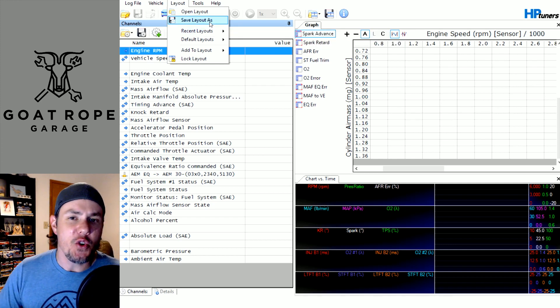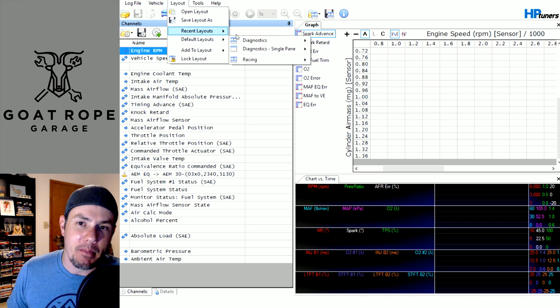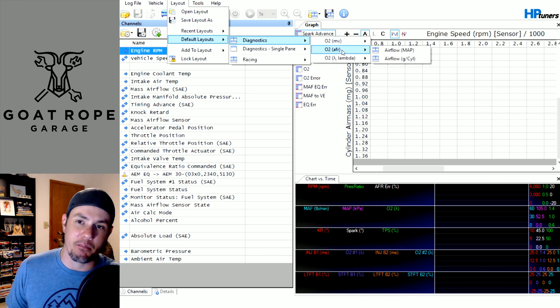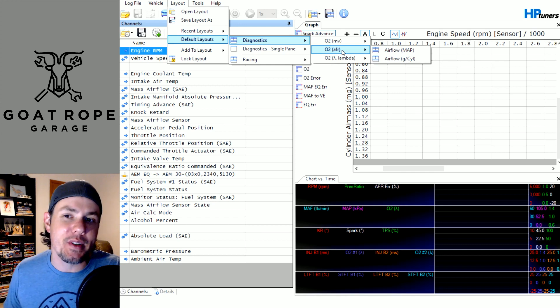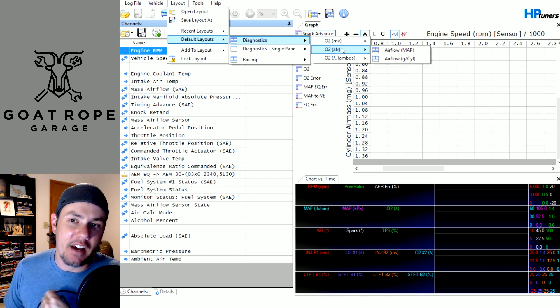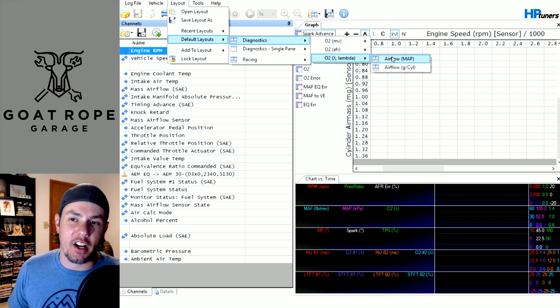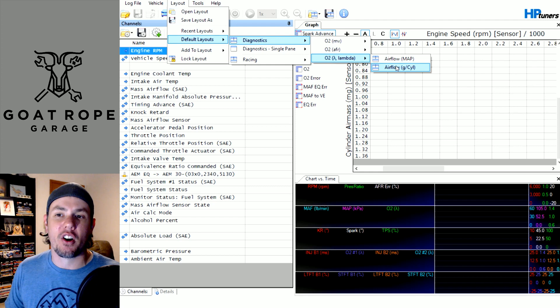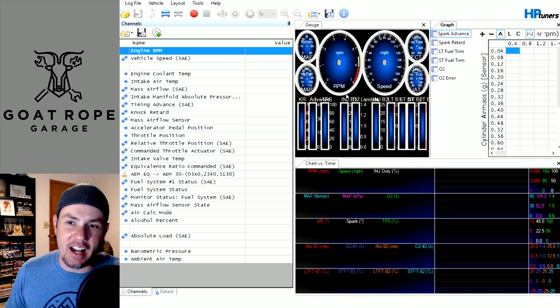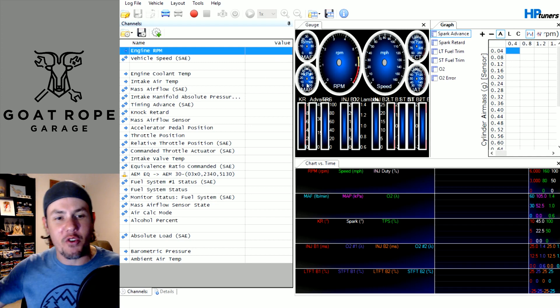The cool thing is you can save your layout and then just kind of flop between them. You can go into the basic ones, which are based on what the O2 is set up — whether it's going to be long-term fuel trims, AFR, or lambda — and then whether or not you're doing manifold air pressure or grams per cylinder. If you click that, it changes everything and brings it out, though it's a little scrunched up because the window's small.